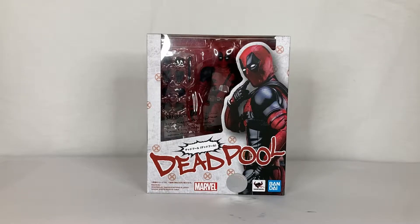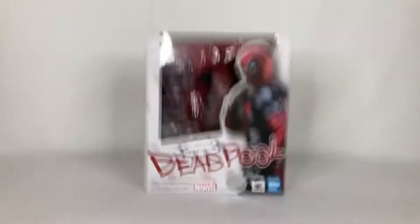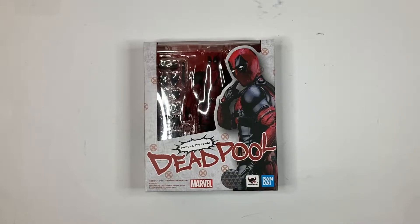Today's review will be about this awesome new figure in front of me, which is the brand new SH Figuarts Deadpool from Tamashii Nations. This version of Deadpool is the movie version that we've all seen with Ryan Reynolds in it, and I'm glad they were able to create an SH Figuarts version of the movie Deadpool. I just can't wait to check this figure out, so let's go ahead and check out the packaging real quick.